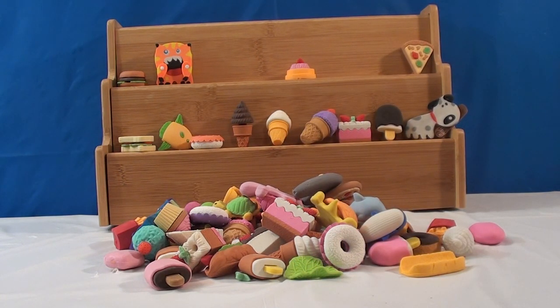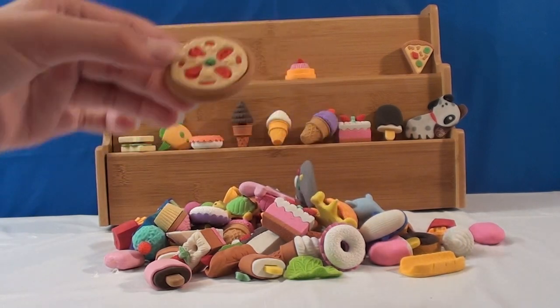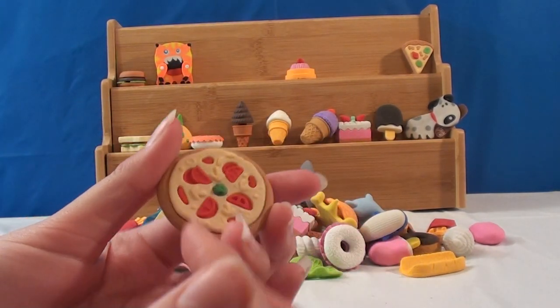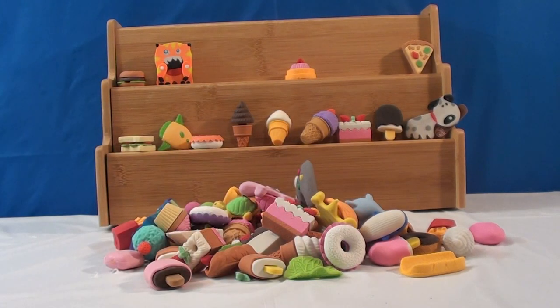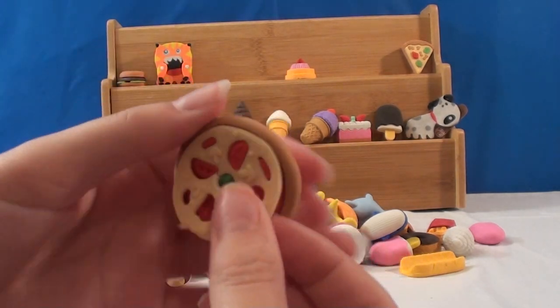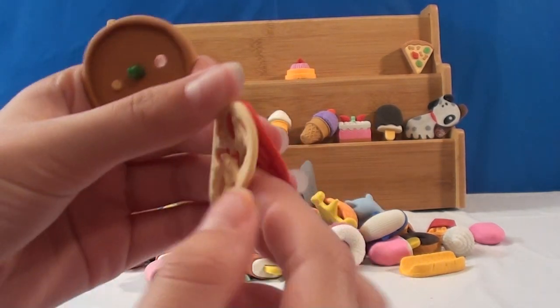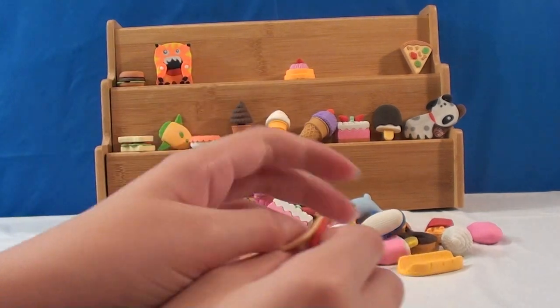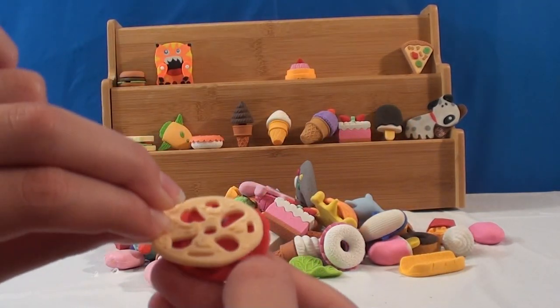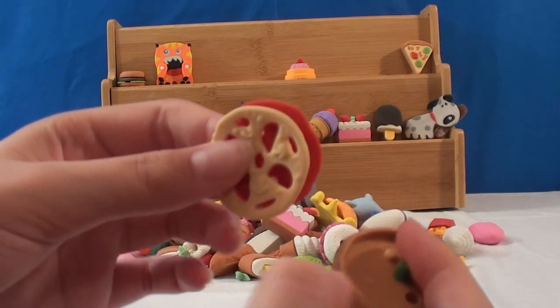I see another pizza. It's not just a slice of pizza — it's a whole pizza. The cheese comes off. So does the sauce. That's cute.